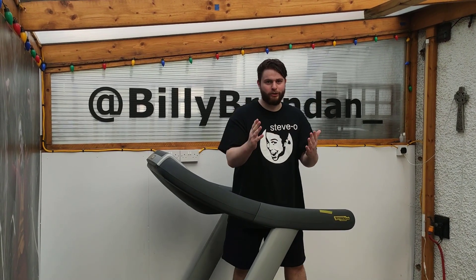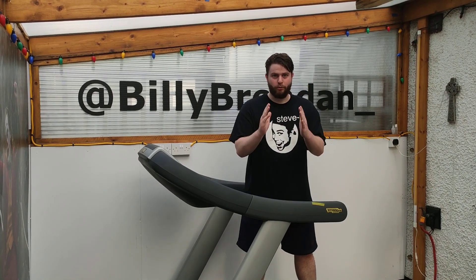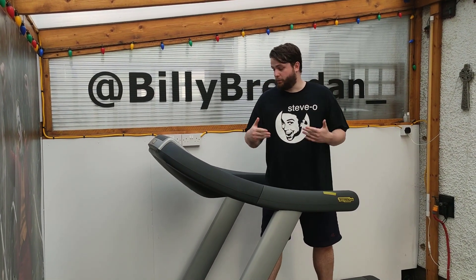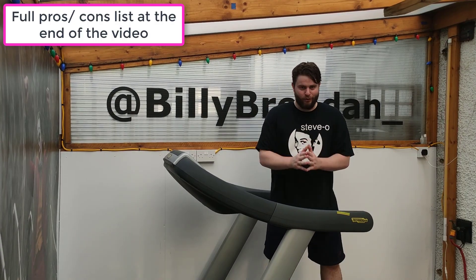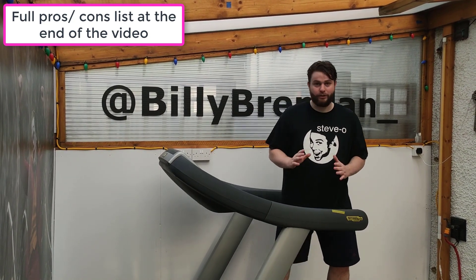Good afternoon guys. Today I'm going to review my treadmill because unfortunately this will be the last time you see this beast, as somebody broke it. I'm not too sure what happened but the electricals have been playing up for a while, and then one day it just wouldn't turn on anymore. I tried to fix it but unfortunately it's broken, so I thought I'd make a little review and give my thoughts on whether or not you should buy a treadmill like this one.